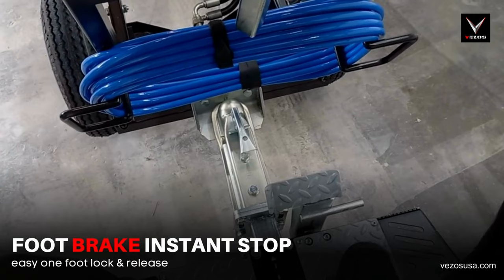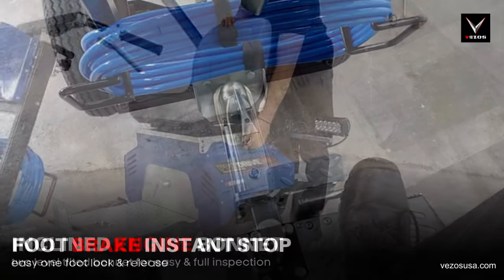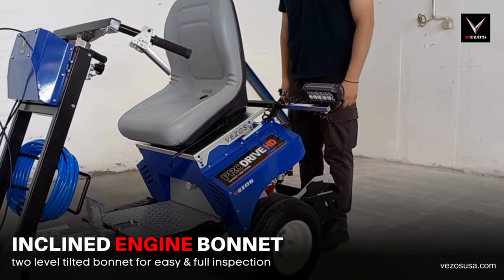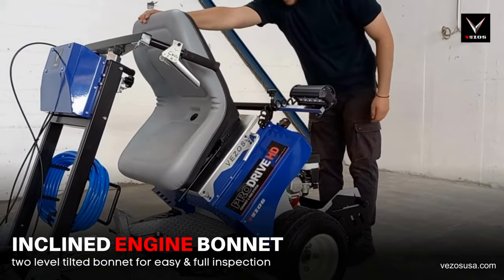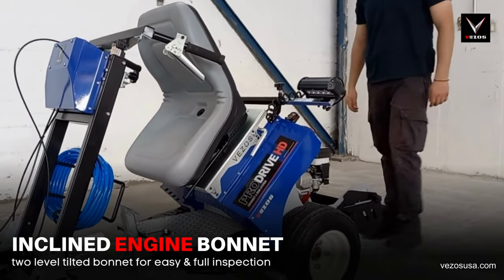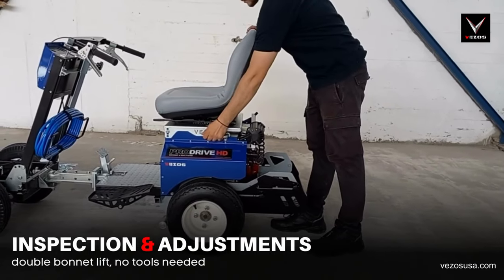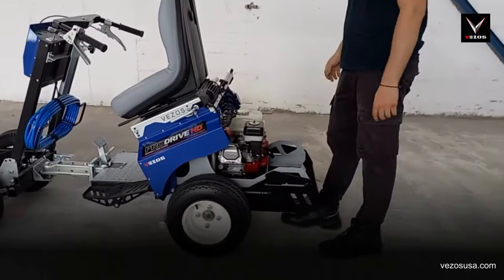The driver is equipped with a one-foot brake and release system. The ProDrive HD has a two-level tilted bonnet, making it easy to access the engine bay. Use the lever to tilt the bonnet, granting you easy access to refill fuel and engine oil or inspect the entire system.